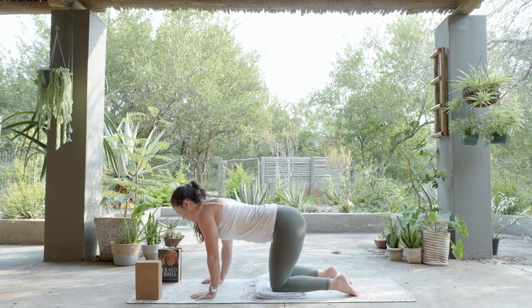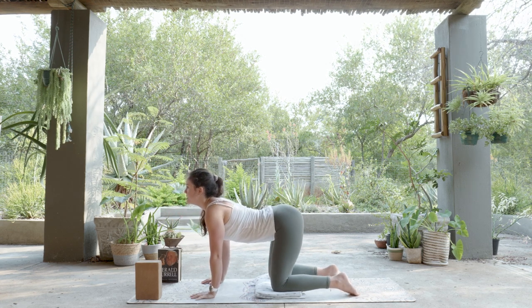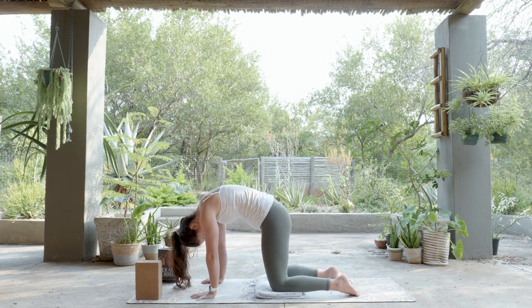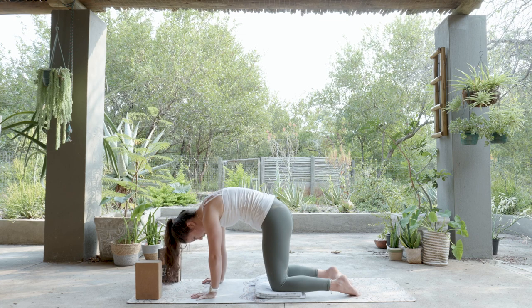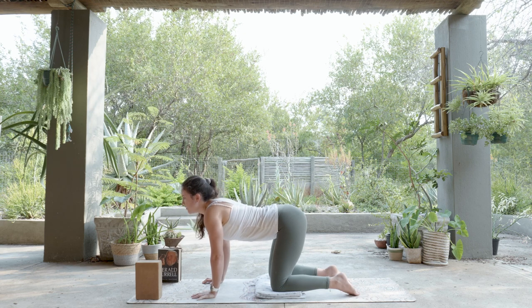Flowing through Cat-Cow: lead by dropping the belly, lifting the gaze and chest — spine in a slight arch, that's Cow. Then flow into Cat by rounding through the spine and dropping the head to gaze at the legs. We'll delve deeper into what to do in each shape with your hands, legs, limbs, and muscles, but for now just get comfortable — feel what each shape feels like and what goes next. After Cat, come back to neutral Tabletop.